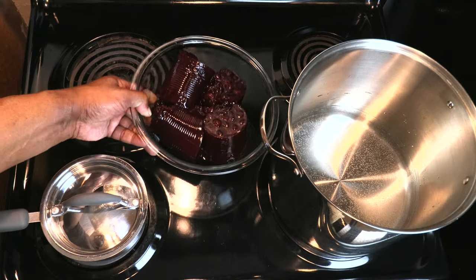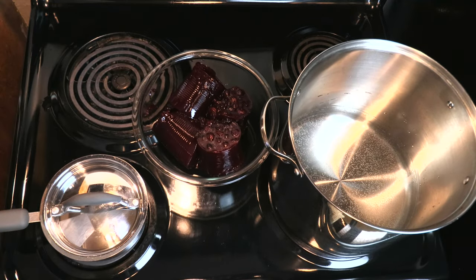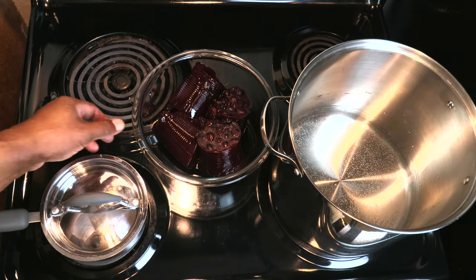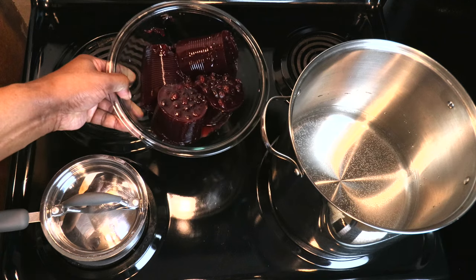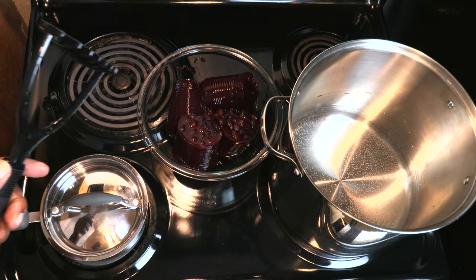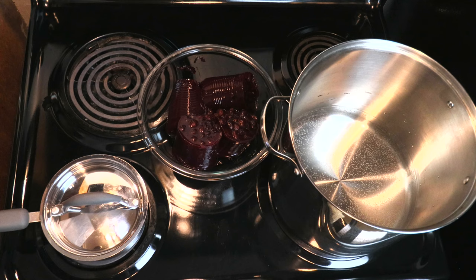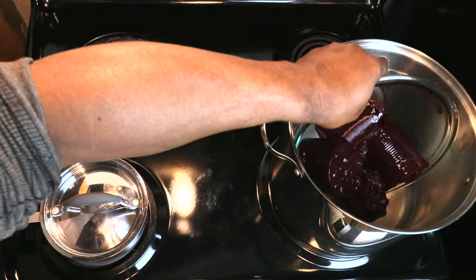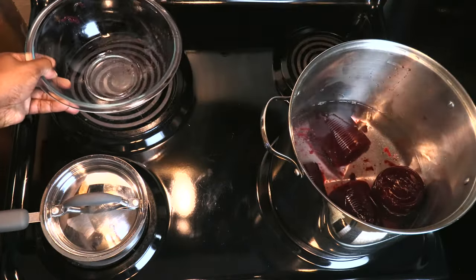Now that our water has warmed up a bit, we're going to go ahead and add in our cranberries. If you're using regular cranberry sauce, you're good to go — just add it in, dissolve it in the warm water, and wait for it to cool down. But if you could only find whole berry cranberry sauce, we're going to do the same process except we're going to mash these up a bit, and then later we're going to strain out the cranberries. Let's go ahead and add in our cranberry sauce.